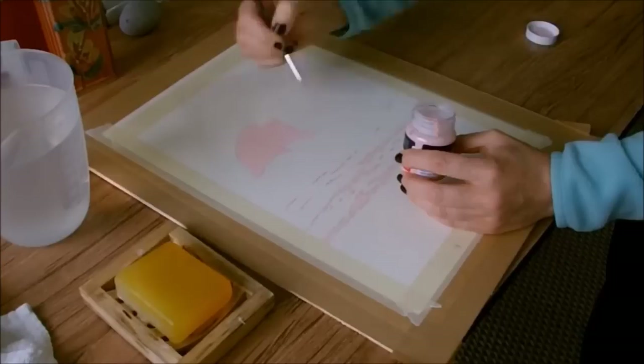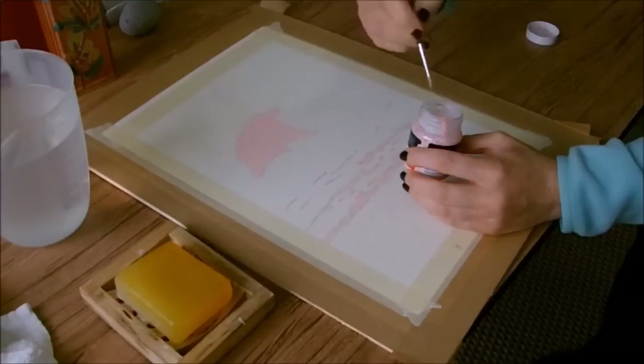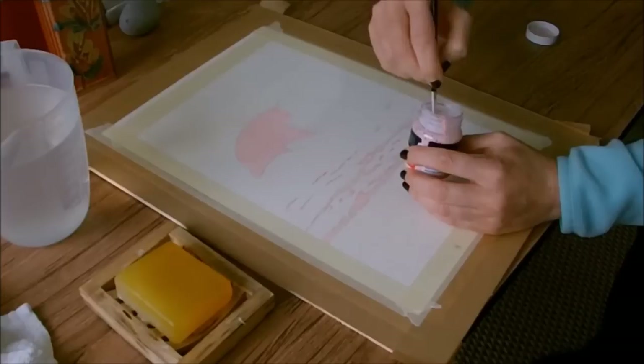Especially on cold pressed or rough paper, you need to make sure you're covering the area — this time I actually do want a solid covering with no gaps — so take your time and get a good consistent covering of masking fluid.